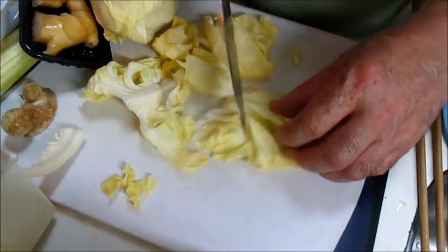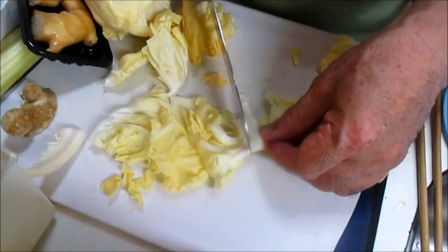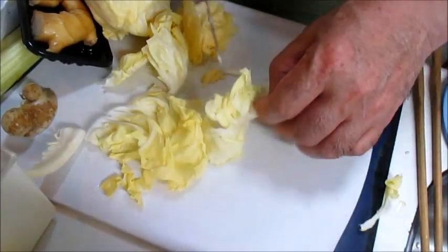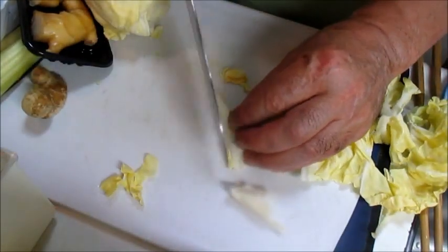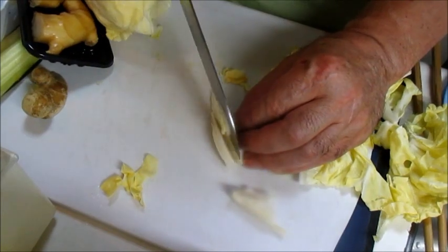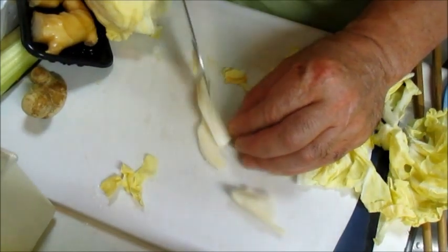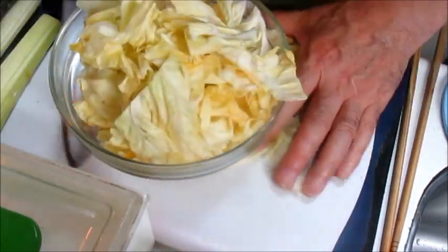The other thing is that we have a lot of bread. This is a lot of bread today. We can bake a lot of bread. We have a lot of bread.